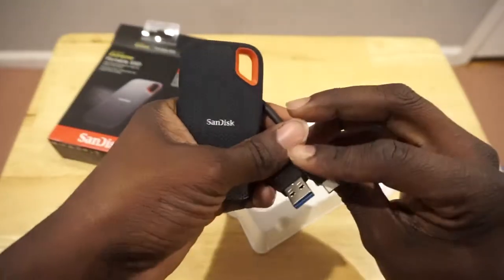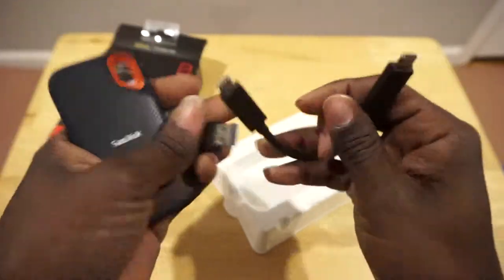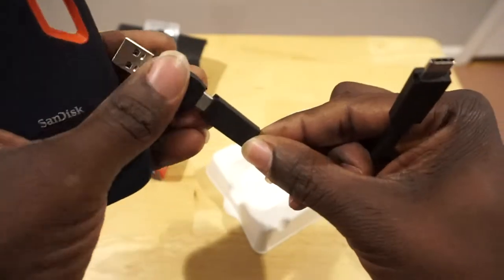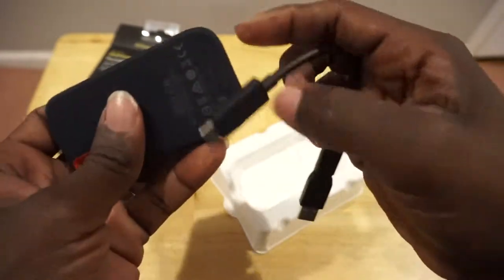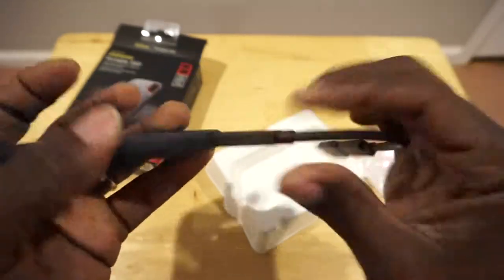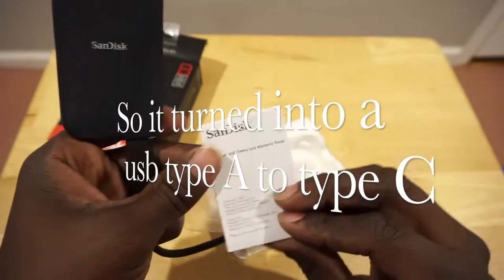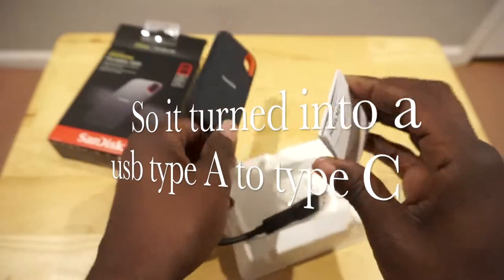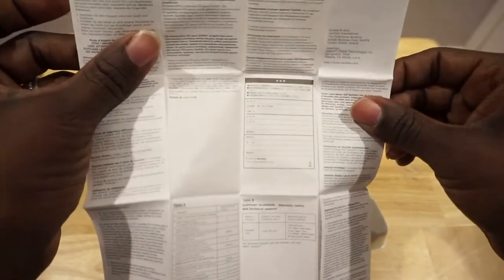It comes with a USB Type-C cable, and it comes with an adapter, which is pretty cool for me to plug it into my computer. I guess they thought about everything. There's nothing else in the box besides the paperwork, but I think this is pretty cool.